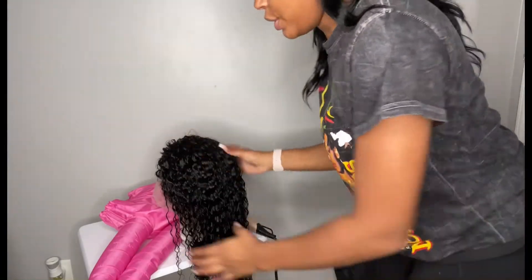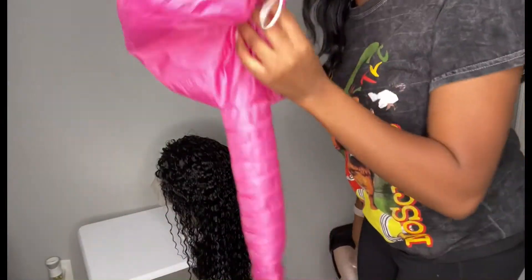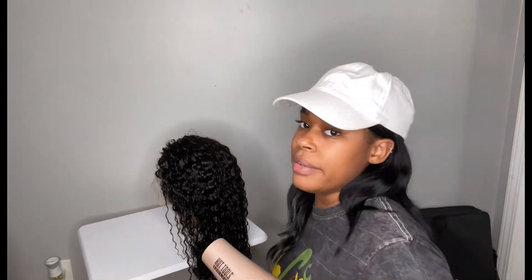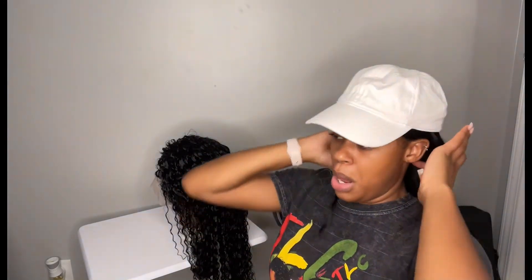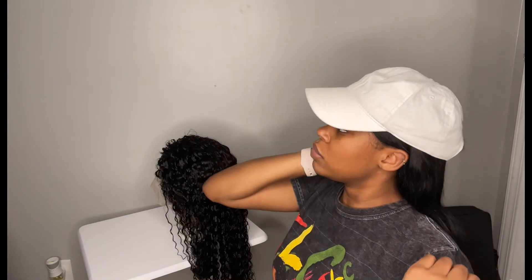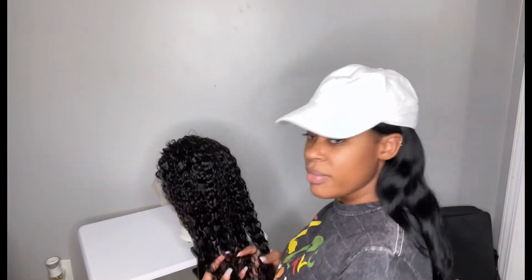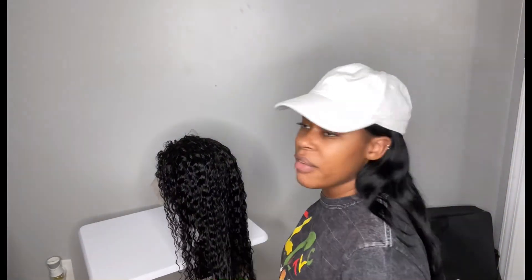I just finished washing the wig and deep conditioning. This is what I use to deep condition — I got it from Shein. I have my hot tool blow dryer that I got from TJ Maxx. I've had it since about May or June. This is the texture of the hair — it's very, very soft, even softer with the silicone mix. It comes with baby hairs, apparently.